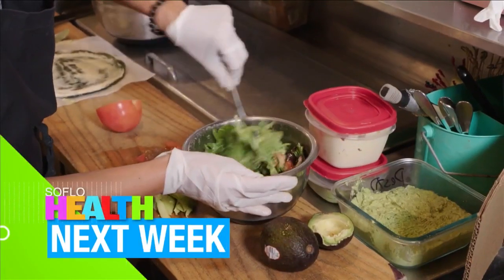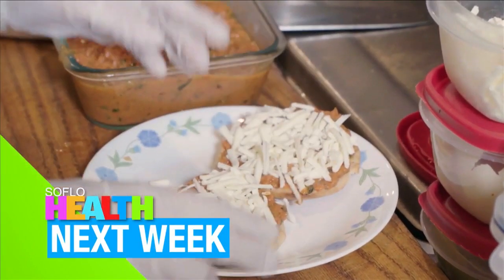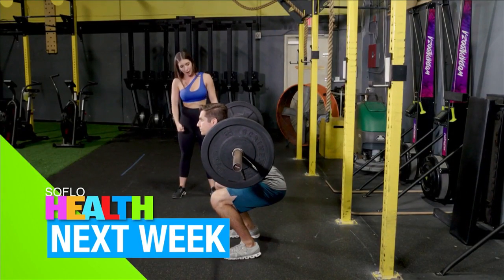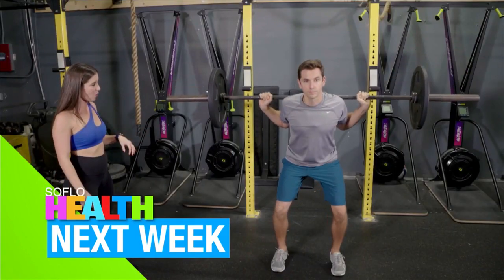Next week on SoFlo Health: a raw vegan restaurant serving up dishes so good and healthy you'll think they're cooked. Professor Produce spuds some healthy facts about sweet potatoes, and Morgan has another round of do's and don'ts to keep you safe in the gym. Come back next week for more SoFlo Health — we'll see you then.